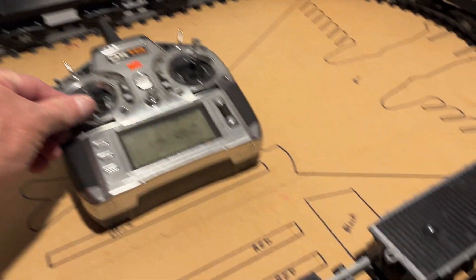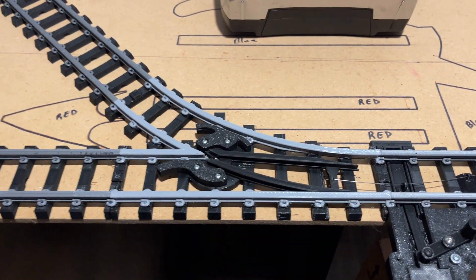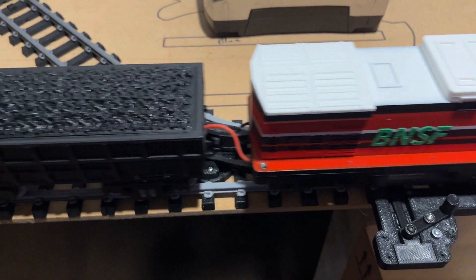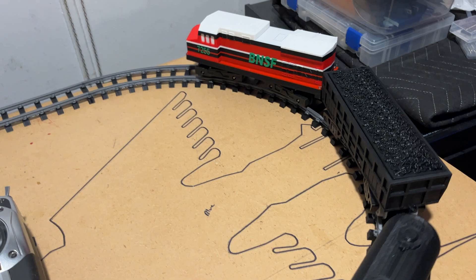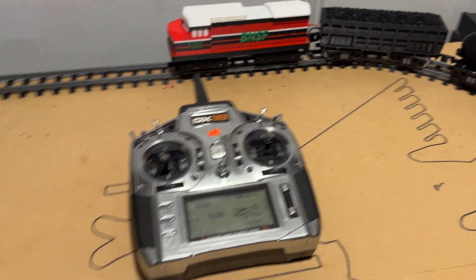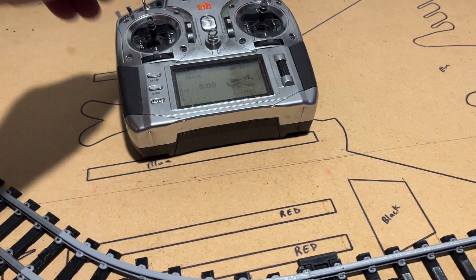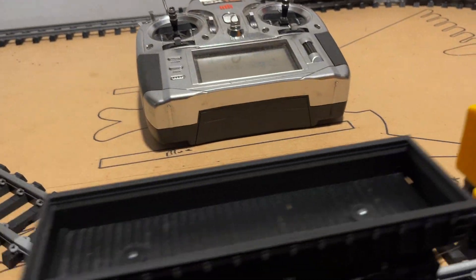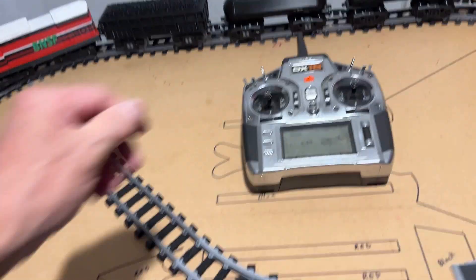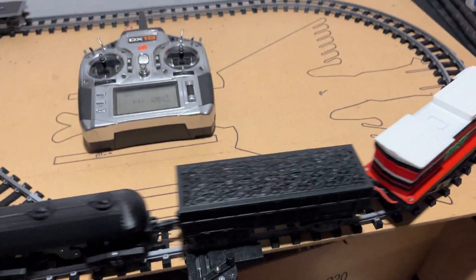So let's go ahead and pick up the pace a little bit. I'm actually going to leave that switch like that. Here we'll just pick up the pace a little bit more. Let it go around. As soon as this car passes through the switch, we'll go ahead and speed it up a little more. And as soon as it passes through again, I'll speed it up a little more. Now we're just under half power.